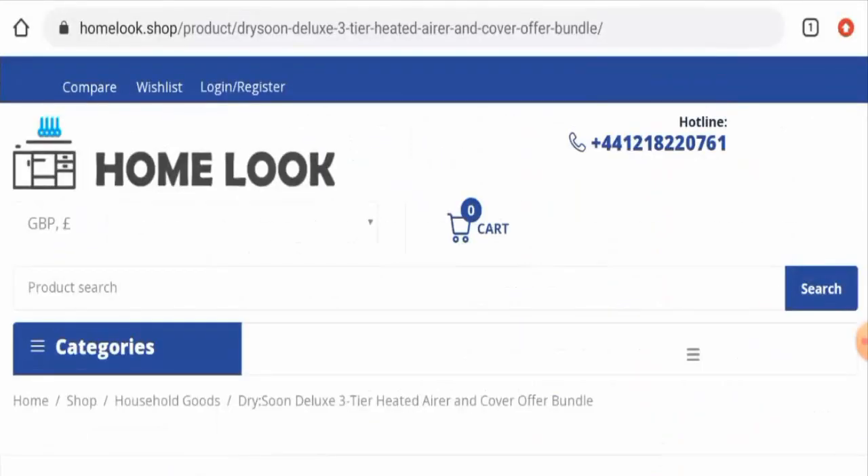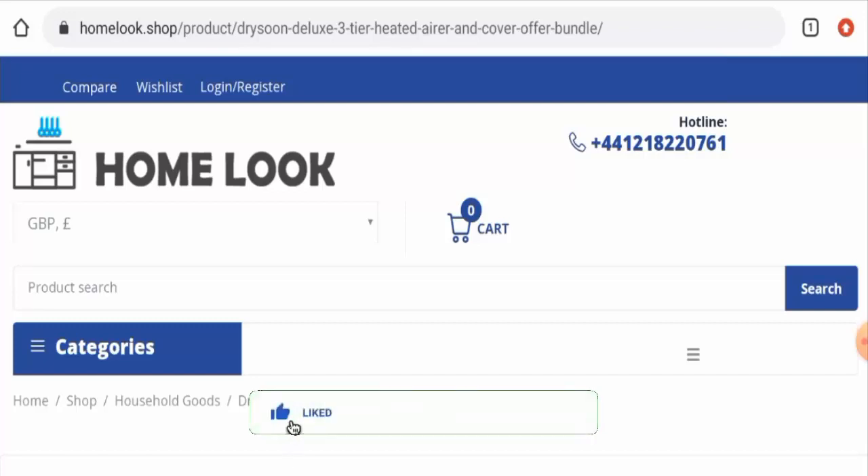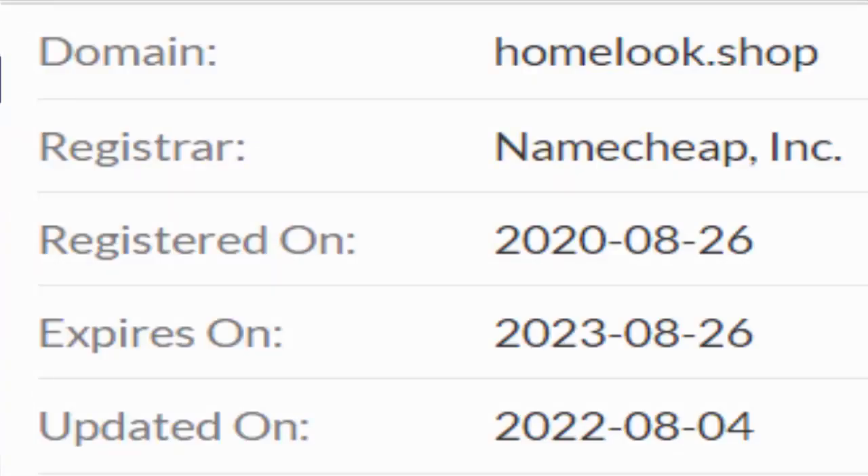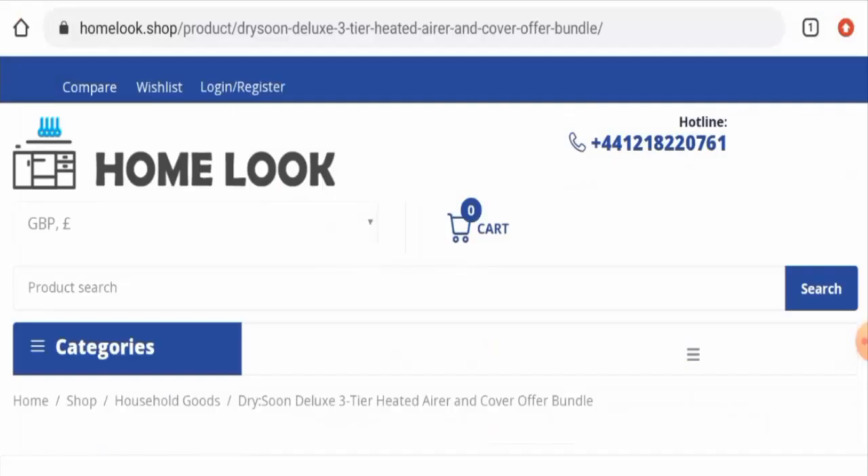Next we'll talk about the legitimacy factors. First, regarding the availability of this product — apart from this website, it is also available on other e-commerce sites such as Amazon and many others. The product was first available on the 16th of October 2015, which means it is very old. It also has social media presence. This website was formed on the 26th of August 2020, and the trust score is only 50.